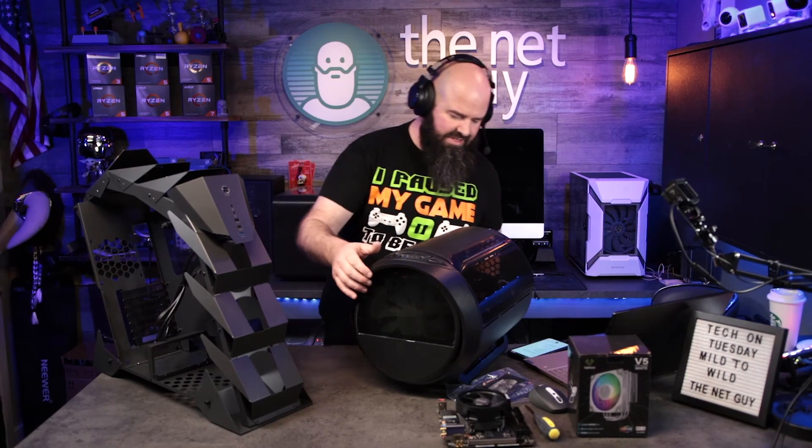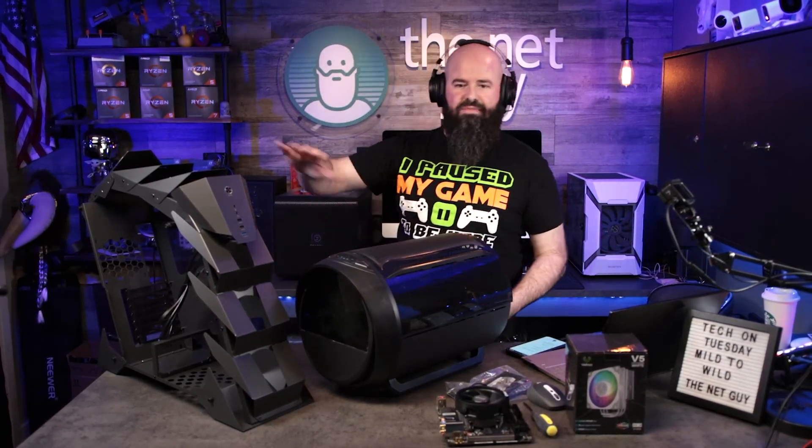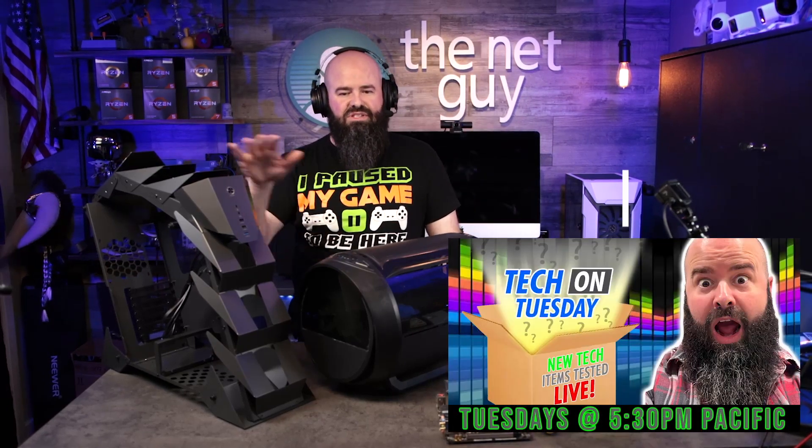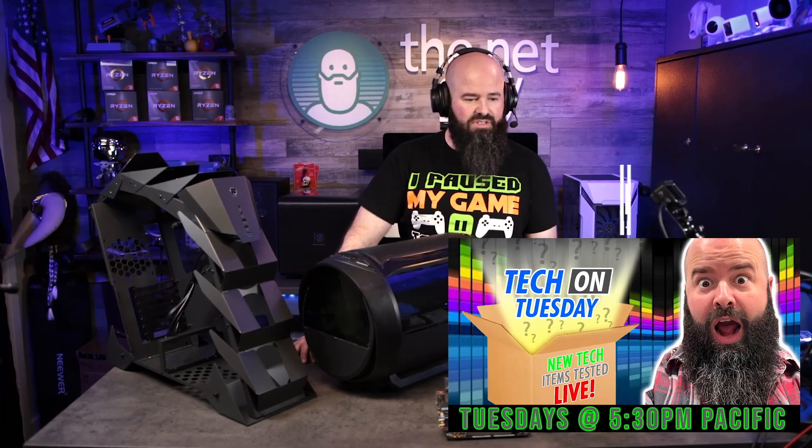This is the Vetro K1, and over here is the K2 — so these are the two different Vetro models with very unique designs. These are going to be some really cool themed builds in the future, so stick around and make sure you're subscribed for that.